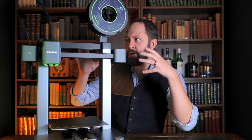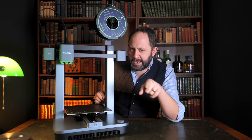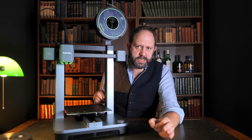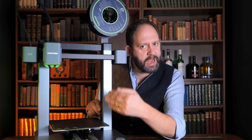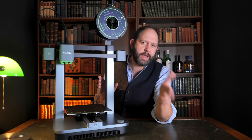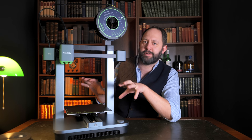Talking about the impressive speed at which you can start printing, what's even more impressive is the speed at which it can actually print. This is next to unbelievable.